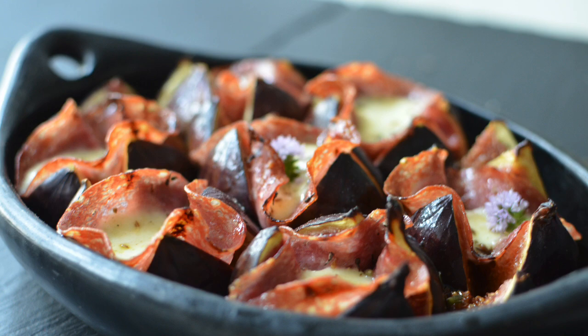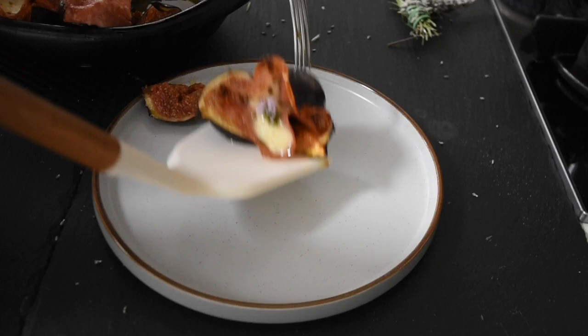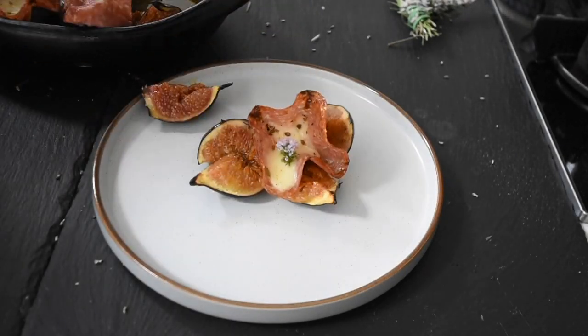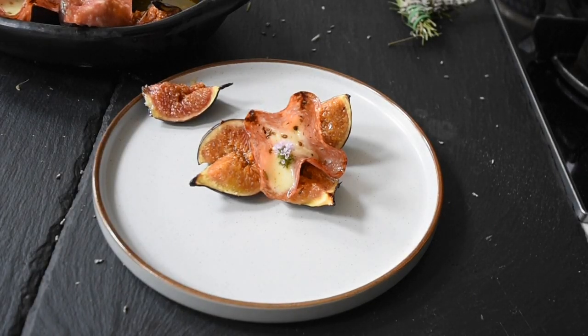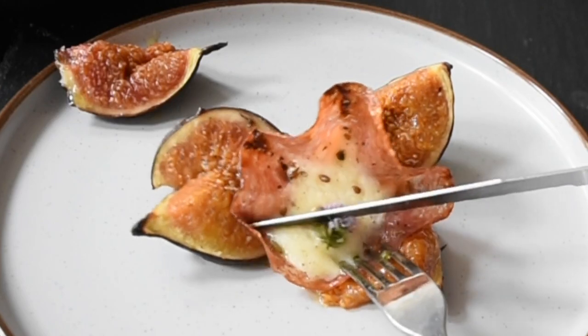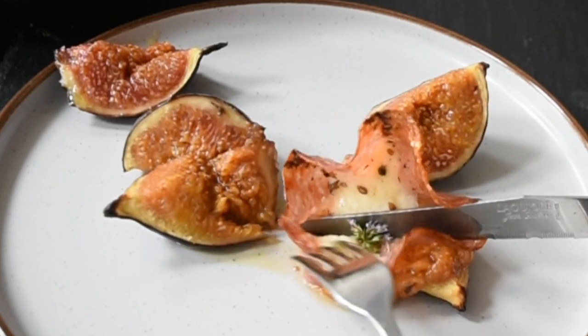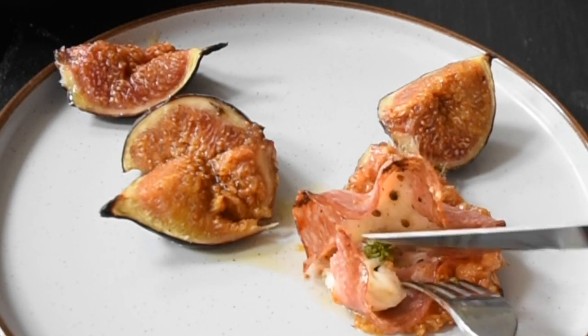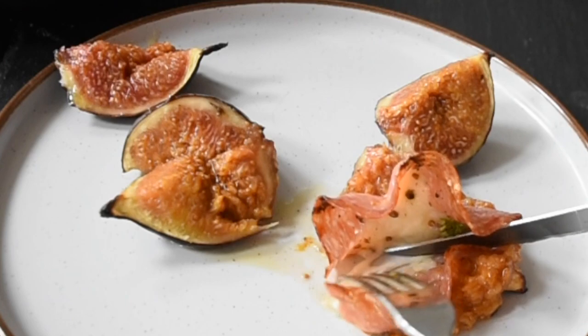My guests did not enjoy this — I had it myself and it was incredible. Look at that — I just cut through it and had it with my rooibos tea. Yes, I know — this is indeed not any ordinary food.